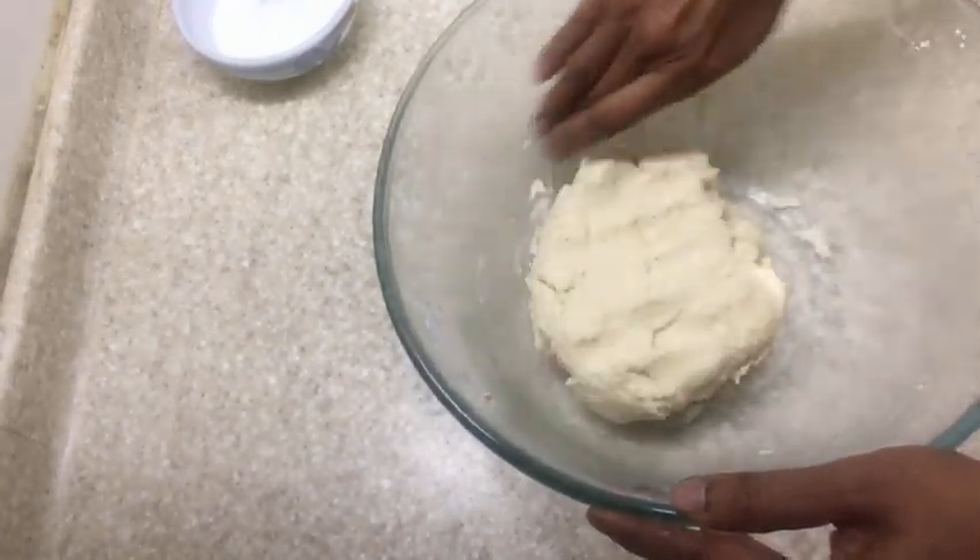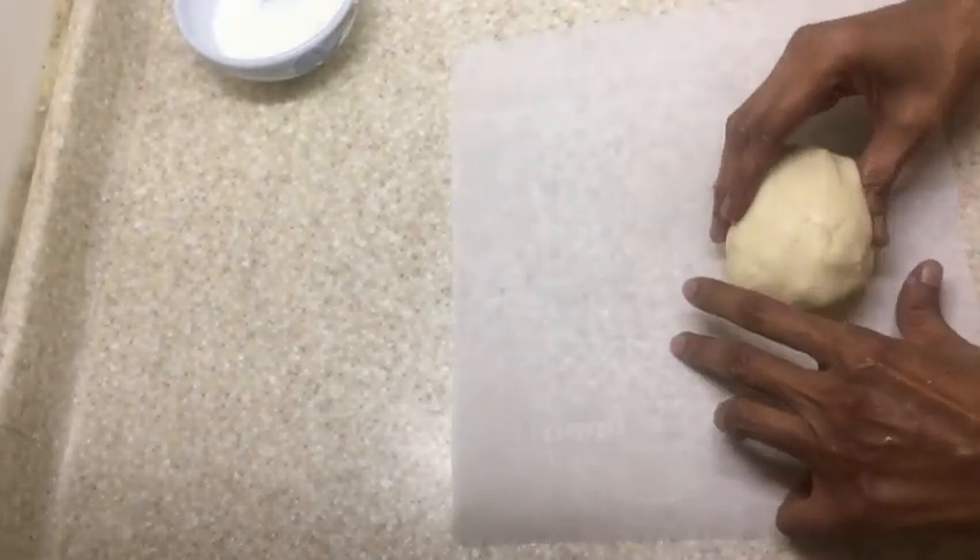Divide this dough into small balls and take one at a time onto a parchment paper, then roll it out.